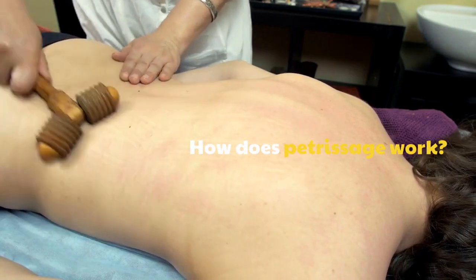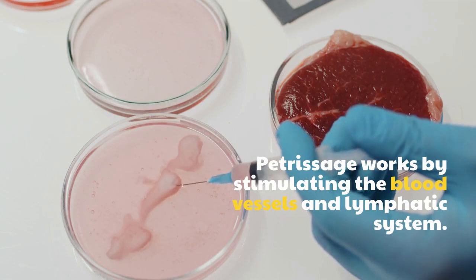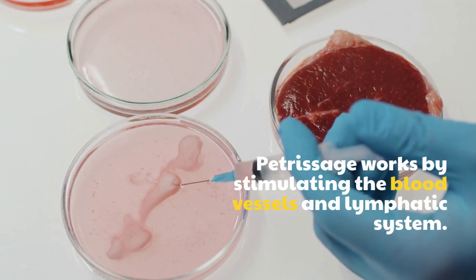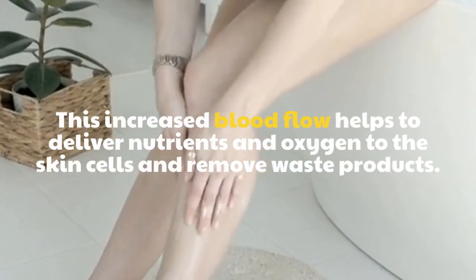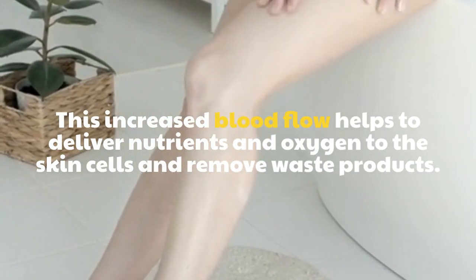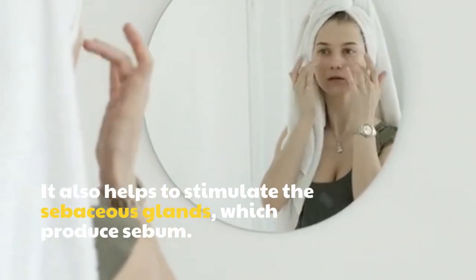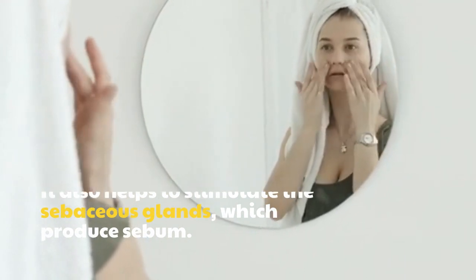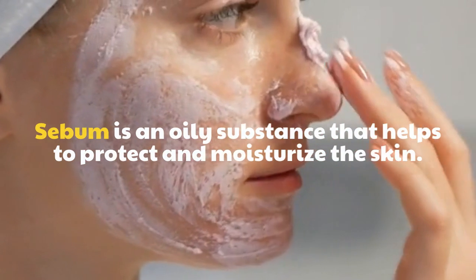How does Petrissage work? Petrissage works by stimulating the blood vessels and lymphatic system. This increased blood flow helps to deliver nutrients and oxygen to the skin cells and remove waste products. It also helps to stimulate the sebaceous glands, which produce sebum — an oily substance that helps to protect and moisturize the skin.